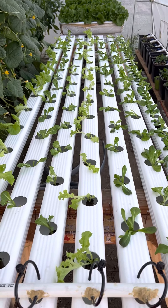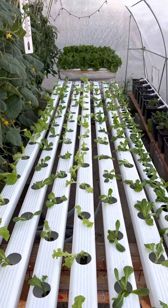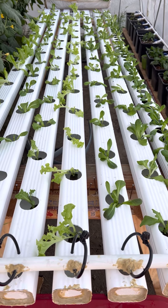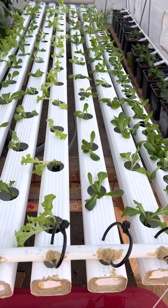All right, here we go guys, day one. We have transferred our beautiful lettuce into our NFT greenhouse. Everything is going smooth so far — I had to do a little adjustment but looks like everything is fine now. This is my first time planting out here.